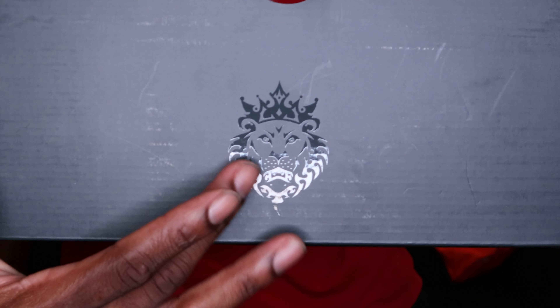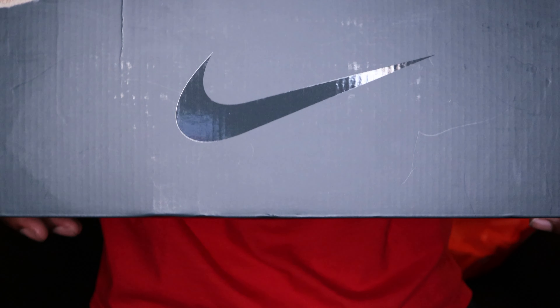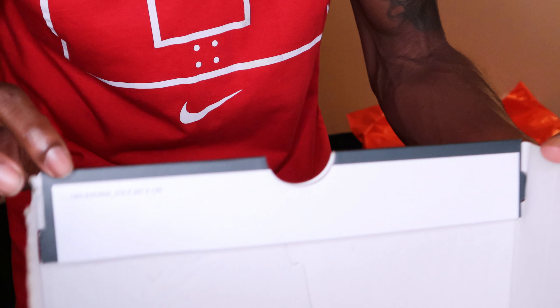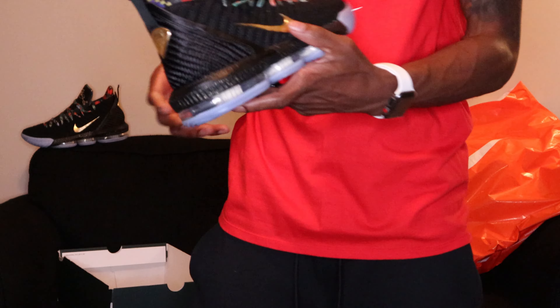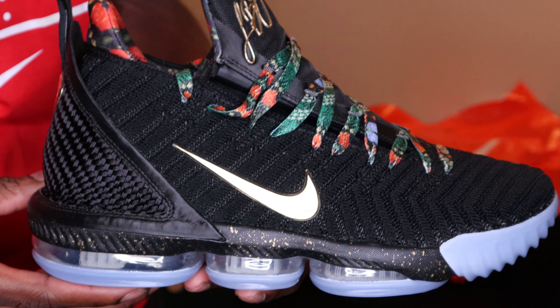On this side of the box it reads LeBron with Roman numerals saying 16. On the other side you got your LeBron logo — that king with the lion — and the swoosh. There may have been a quality control stamp on the inside of the box, but it might have been on the lid since it's not on the bottom side. There's some little writing in there but that's not really a quality control stamp.